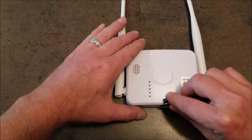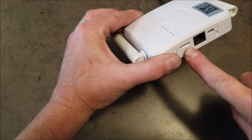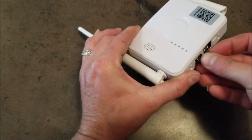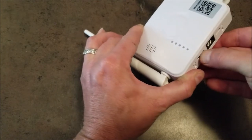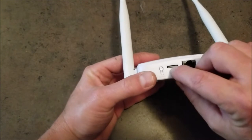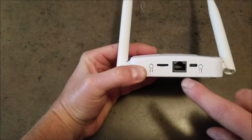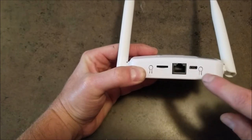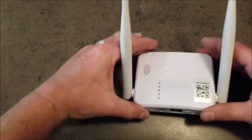If you have a micro SD card, you'll simply turn the base station over, find this part of the base, and press it until you hear it click. If you want to remove it, just press again. When you go to hook it up, you'll need an ethernet cord and the power cord to power the base station.